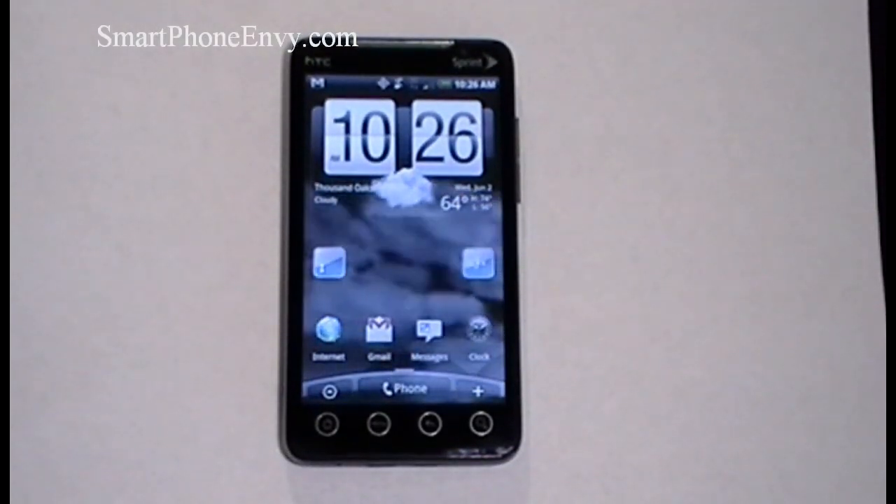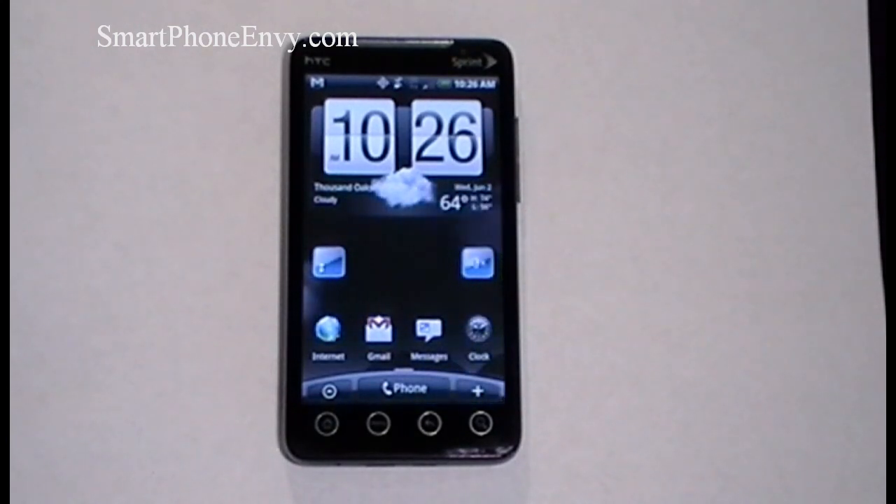Hey everybody, it's Craig with Smartphone Envy, and today we're going to take a look at the HTC Evo 4G, about to debut on Sprint on June 4th. It's a dual-band CDMA phone with EVDO Rev A 3G and also WiMAX 4G.